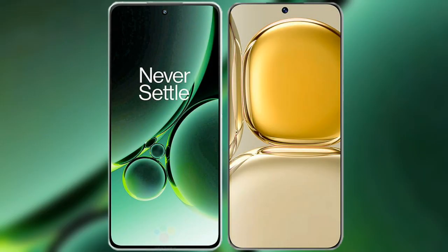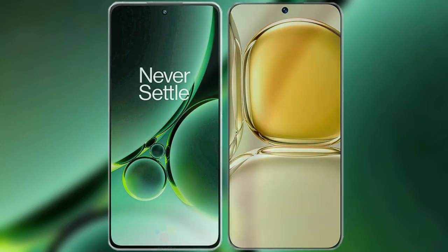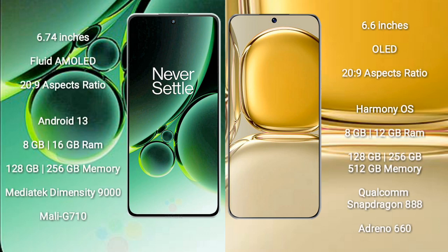I will compare the new OnePlus Nord 3 with the Huawei P50 Pro. The OnePlus Nord 3 comes with a 6.74-inch flat AMOLED display and a 20:9 aspect ratio. The Huawei P50 Pro comes with a 6.6-inch OLED display and a 20:9 aspect ratio.